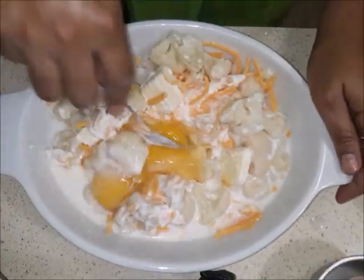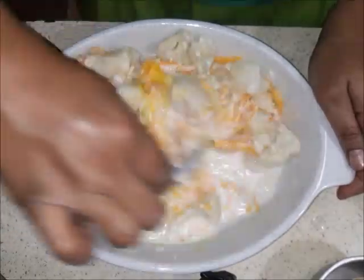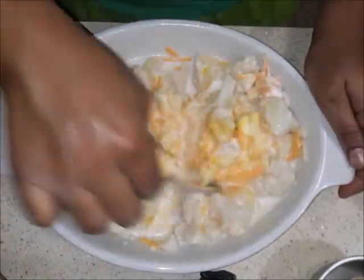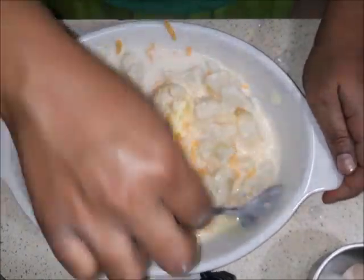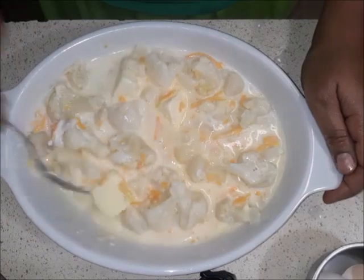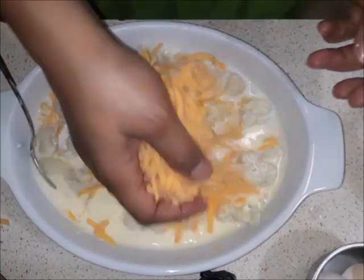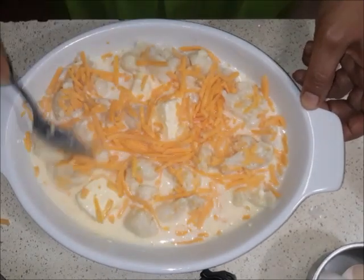In this size dish I added two eggs. Mix everything together and make sure those eggs are nice and broken up and mixed well. Then I add some more cheese, because really you can never have enough cheese, right?